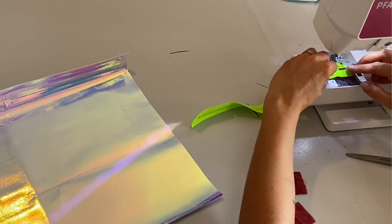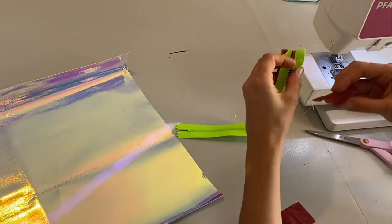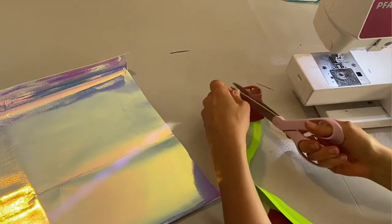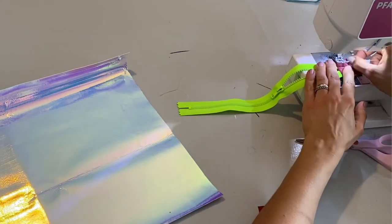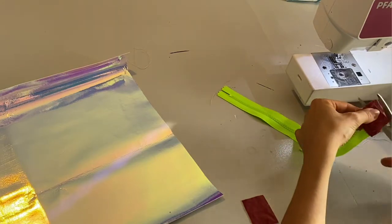I'm just adding some little pieces of fabric to the zipper to make it a little bit longer. As you can see, I'm adding it to the top and the bottom of the zipper, then folding it over like this — it's just a little bit easier to sew in.